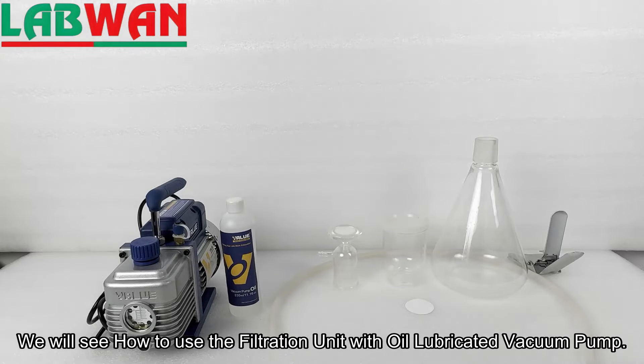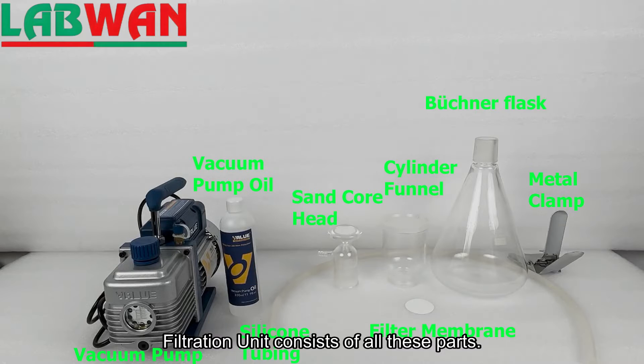We will see how to use the filtration unit with oil-lubricated vacuum pump. The filtration unit consists of all these parts.